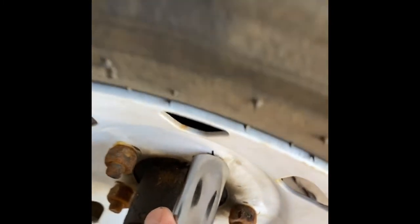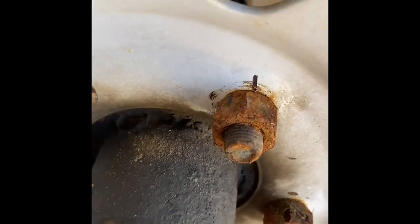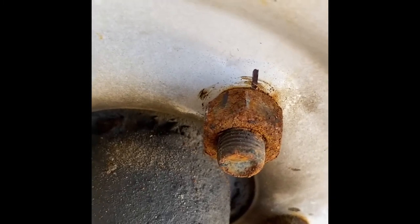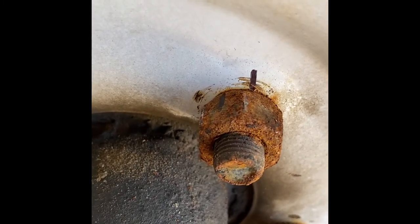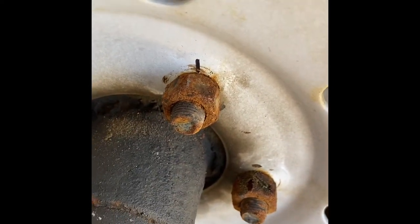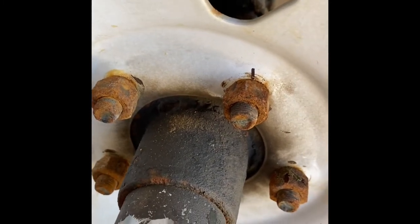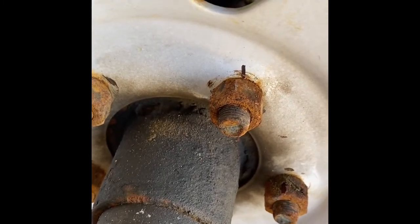Okay, so now I have loosened my lug and if you notice the line has moved over a little bit to the left. What I'm going to do next is take my torque wrench and set it at a lower setting, and then gradually continue to torque this lug nut until the lines meet up again.